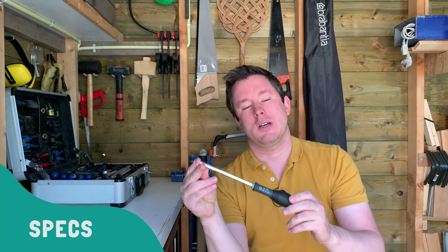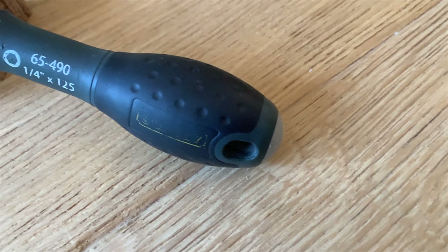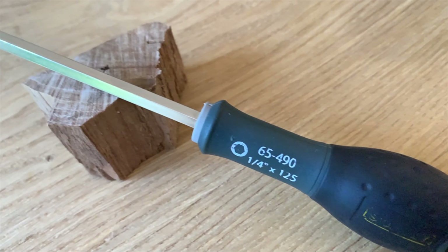I think it's a very handy tool to have if you're not a professional craftsman. When doing DIYs, jobs, or repairing stuff, you will probably encounter a multitude of screw heads. Of course you can buy a screwdriver for each type of screw head, but that quickly gets expensive and it takes up a lot of room.